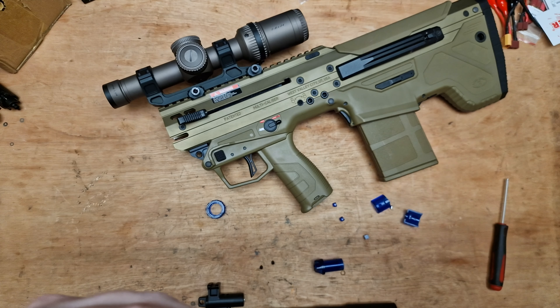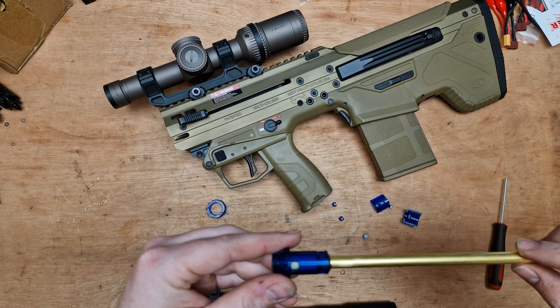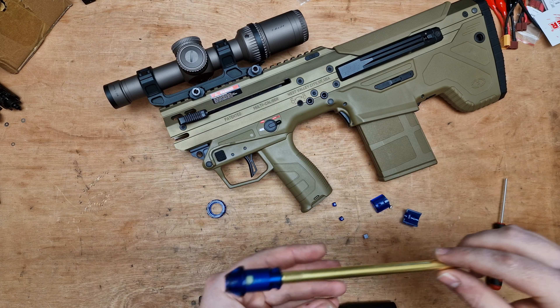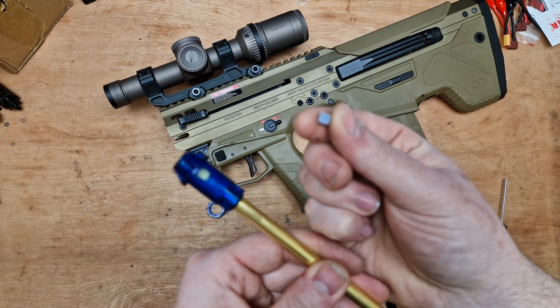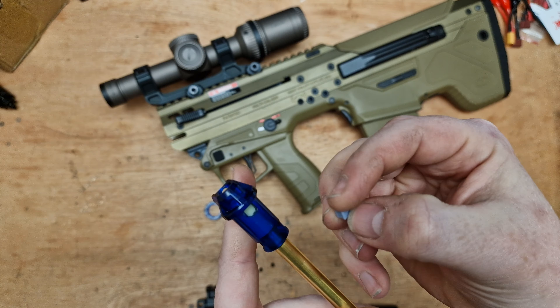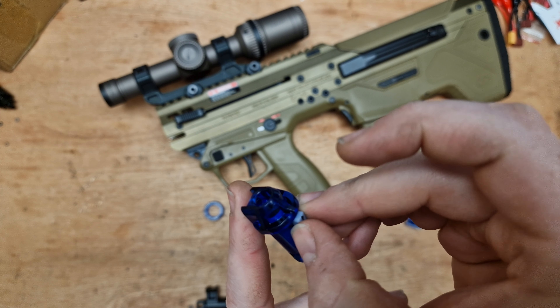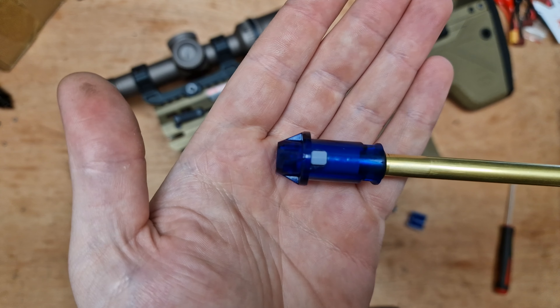We're going to pop this barrel and hop back in the hop unit — this is the standard barrel and hop that comes with the rifle. You're going to take your Jager Precision nub and put the concave bit pointing downwards, of course. It sits in there nice and perfectly.